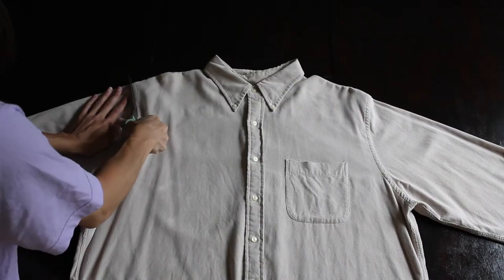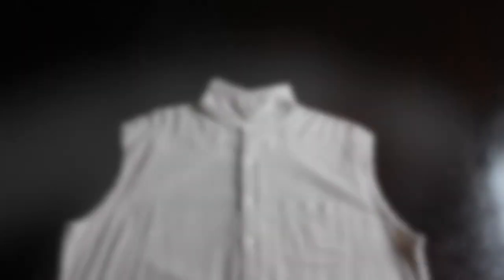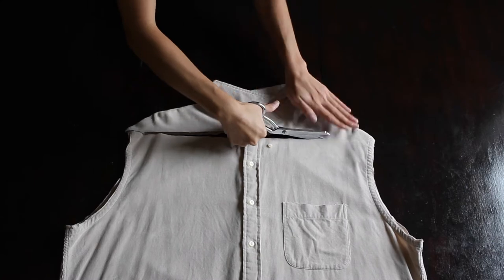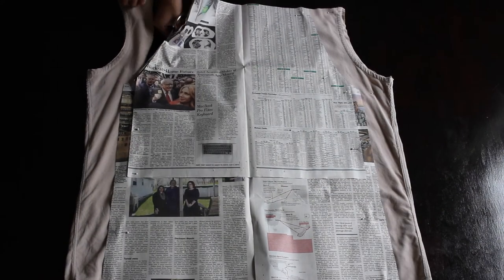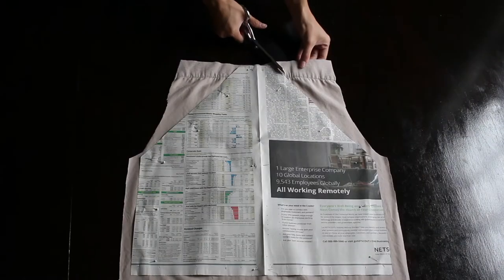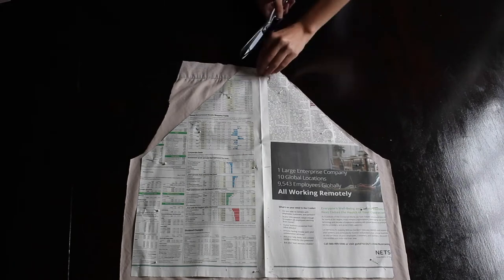So I started cutting off the sleeves — there goes the left, there goes the right. And then I cut off the top collar — goodbye collar. Next I cut out the main dress piece, which is the front and the back. The back piece has the same bottom but the top just needed to be a little bit narrower.